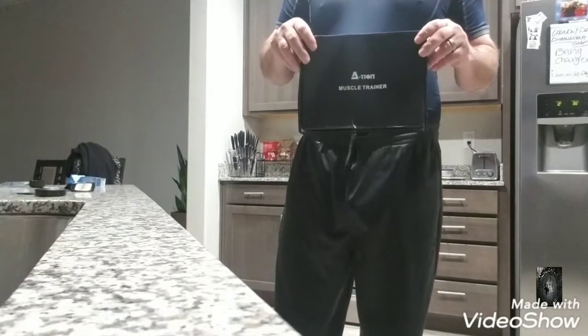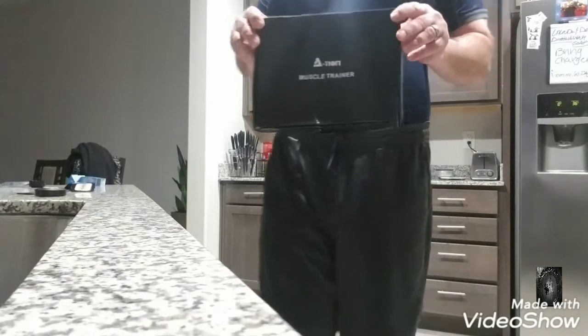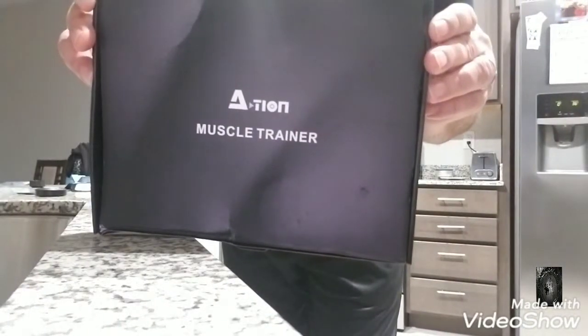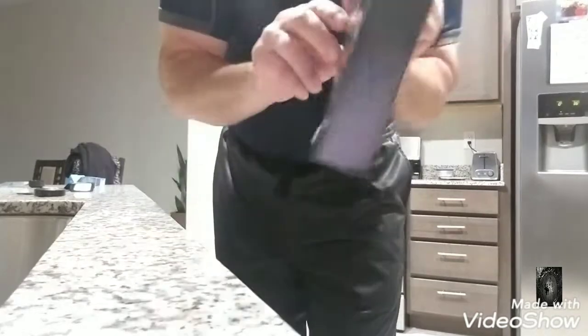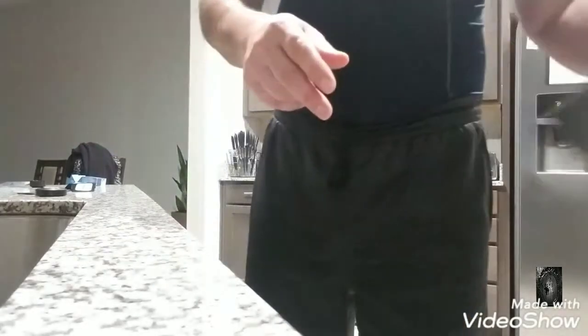Hey everybody, it's the significant other here. Today she got for me to try for you the Action Muscle Trainer — Action to New Life from Wish.com.